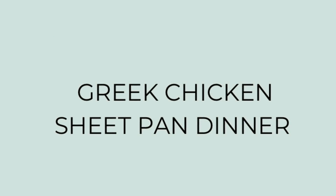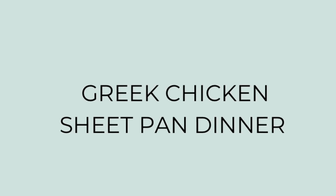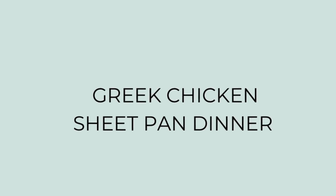Next up I made a Greek chicken sheet pan dinner. This was another really quick and easy dinner — minimal cleanup, just one pan, a knife, and a cutting board. I have my oven preheated to 425 degrees. I didn't follow a specific recipe, but I'll try to find something similar and link it in the description box below.